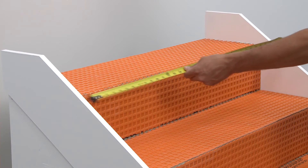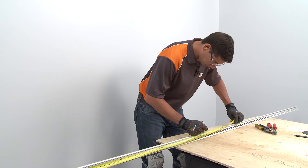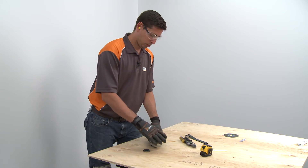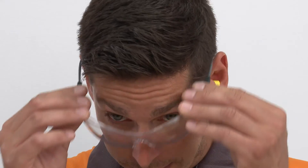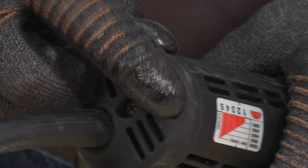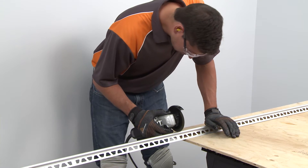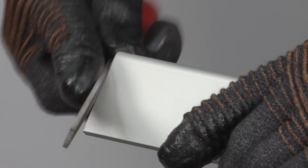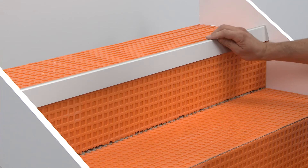Measure where the Rondec Step will be installed along the stair nosing, then transfer the measurement to the profile. The Rondec Step is cut using a variable speed angle grinder with the ProCut TSM cutting wheel. Be sure to observe all safety instructions and standards. Set the angle grinder to the lowest speed and cut the profile slowly. File the cut ends of the profile to remove any burrs. Dry fit the profile before moving forward with the installation.